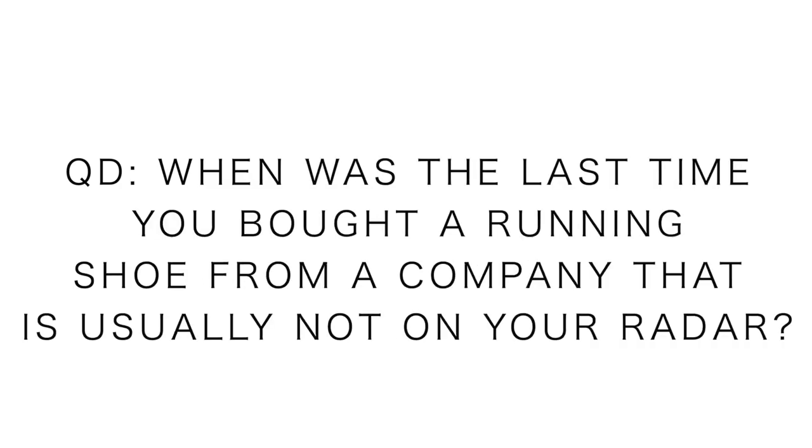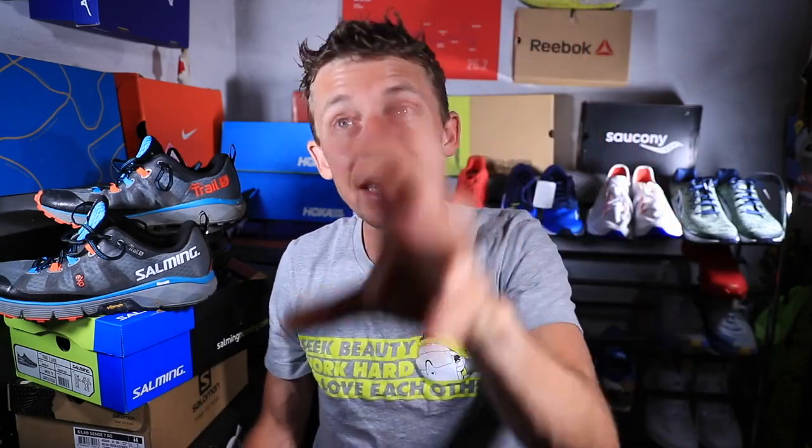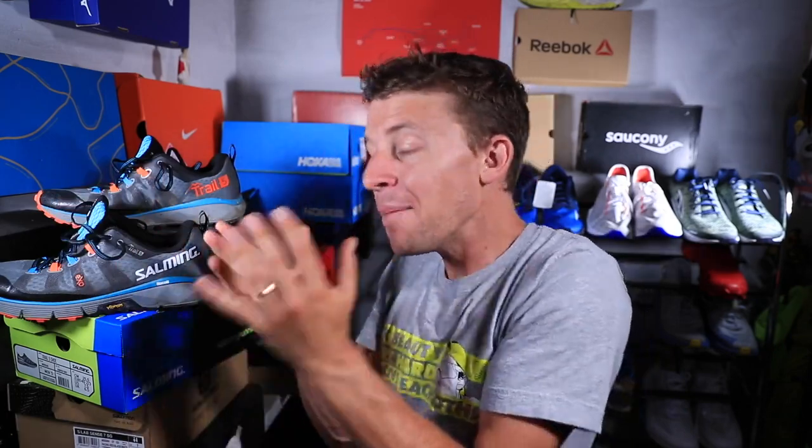Question of the day: when was the last time you ventured out and bought a trail or running shoe outside your normal purchasing pattern? For me, this is way out there — this is the first time I've ever tried Salming. Maybe you're a Nike person who tried Adidas, or a Saucony person who tried Mizuno. Sometimes it's good to stretch our limits and go outside our comfort zone.